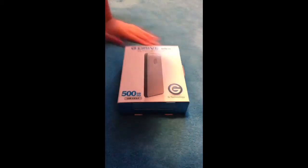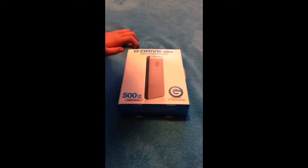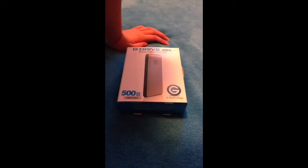What's up everybody? Today I'm going to do the unboxing of the G-Drive Slim. This is an external hard drive that I got for my Mac, because I don't want to slow it down with all of my stuff that I put on it.